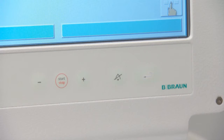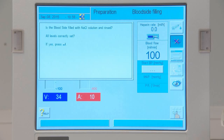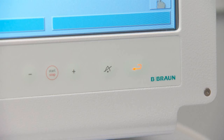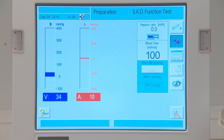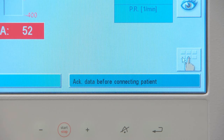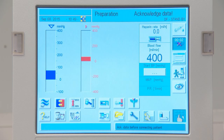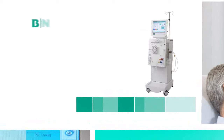Restart the blood pump. Fill the venous drip chamber completely. Press the Enter key when directed to begin the final blood side tests. Setup and prime are complete. The rinsing program will automatically begin and the icon to initiate treatment will be available. Enter prescription data and initiate therapy.